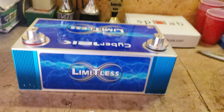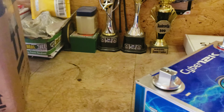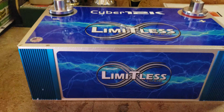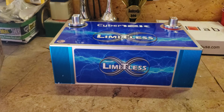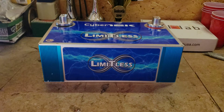Got some of the packing stuff on it still. Limitless Lithium — this weighs a little over 30 pounds, which is going to be considerably lighter than all the AGMs stuffed in the back of the Audio Pipe Blazer. Let's see what else I got in the box.